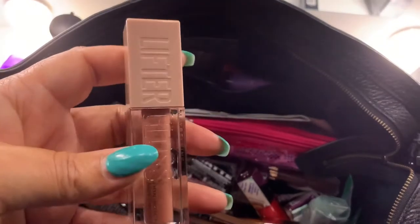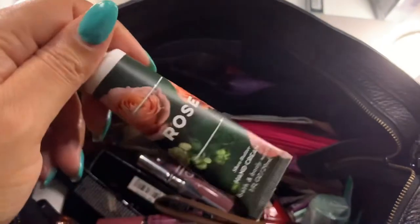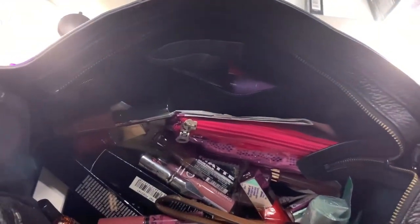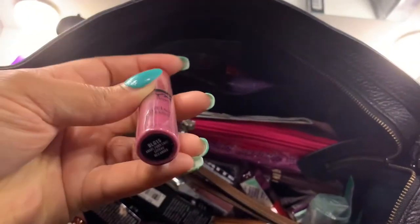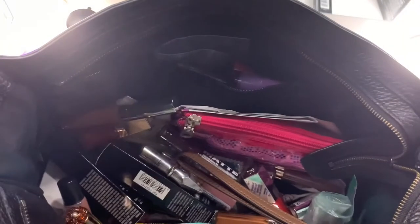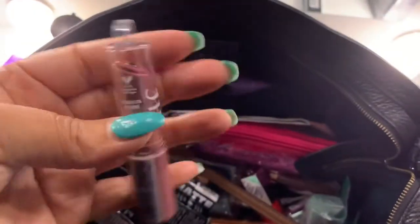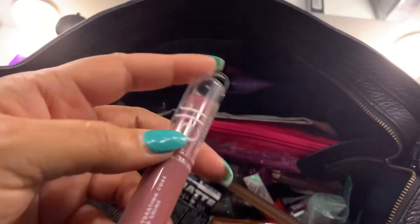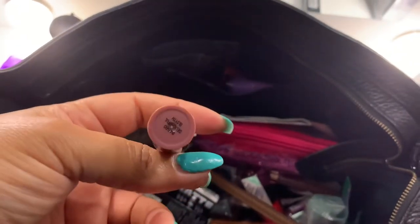Here's another Maybelline Lifter Gloss in the shade Stone. I have one of my Bath & Body Works Rose hand creams. Here's a NYX Butter Gloss — I absolutely love these glosses — in the shade Angel Food Cake. And this is an e.l.f. Hydrating Core Lip Shine in the shade Delightful.